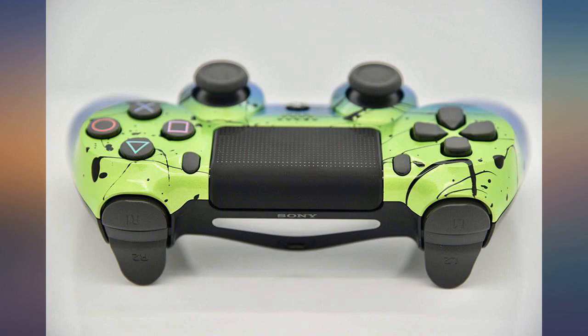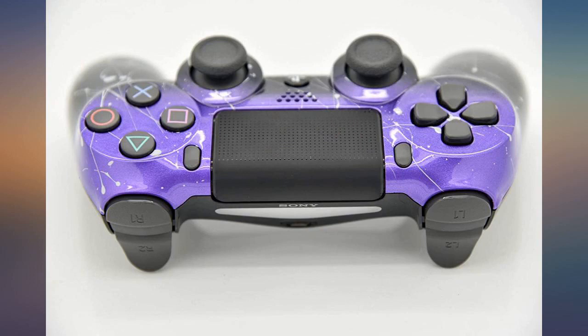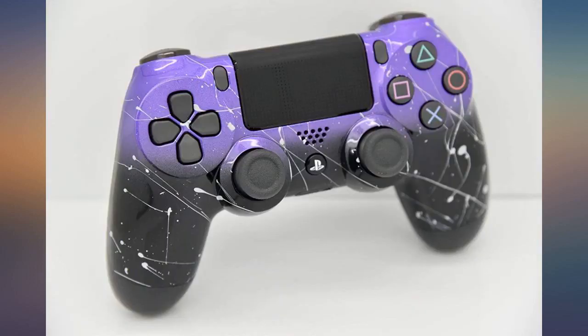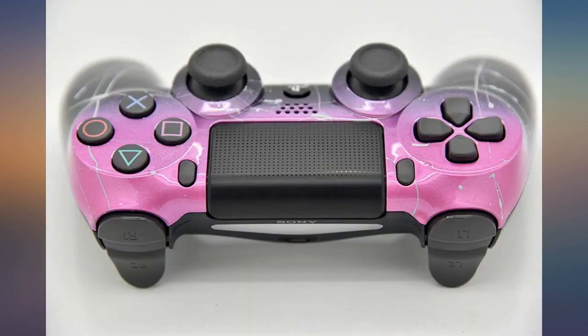This controller looks awesome. Whoever did this by hand did a great job. Controller was ready to use right out of the box when I got it, and it was kind of pricey but worth it. It's very well painted. I absolutely love it. Been a few months using it and it works perfectly fine. I recommend them for customs.